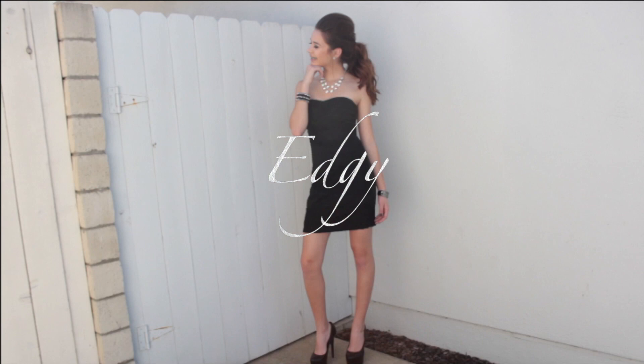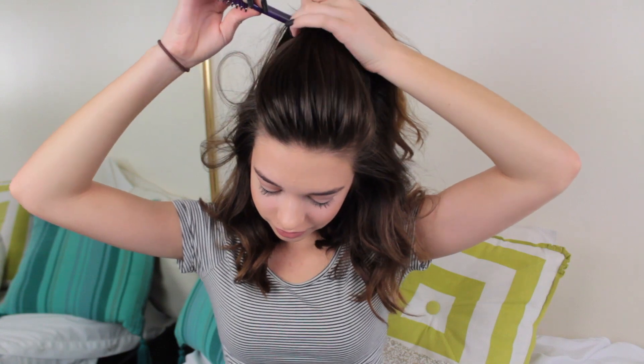Last but not least is edgy. So I got the most comments on this look. I'm keeping the curls again, but it also looks super cute if your hair is straight too. I am just taking the section on the top of my head, trying to section off my hair to make it a nice, neat part, but I completely failed.